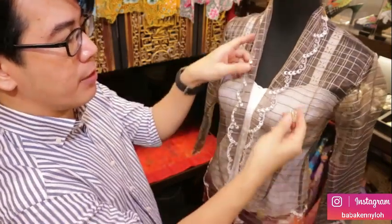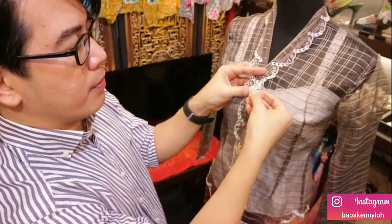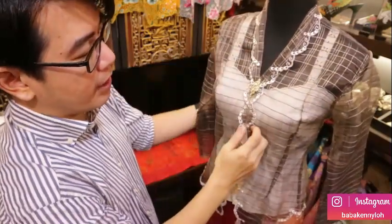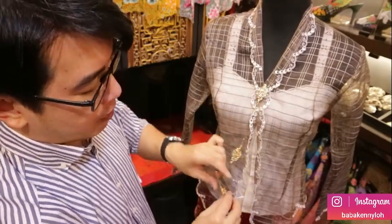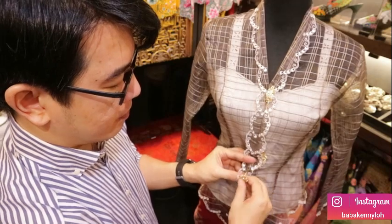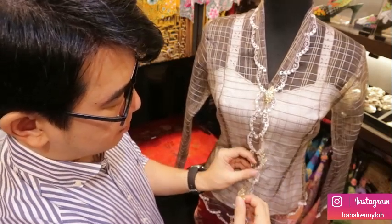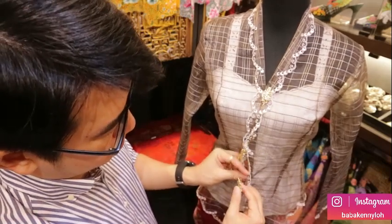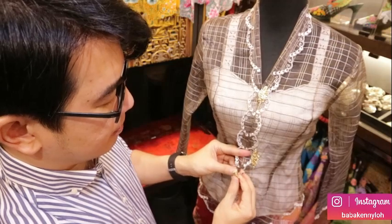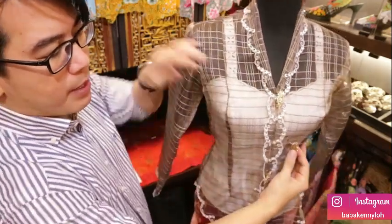For the traditional way, here is the kerongsang. You need to make sure the embroidery is a mirror image — you need to overlap the fabric. This is the first one. Once you overlap, you pin it. For the first one, and the third one is positioned around or just above your belly button — you overlap and pin it the same way.